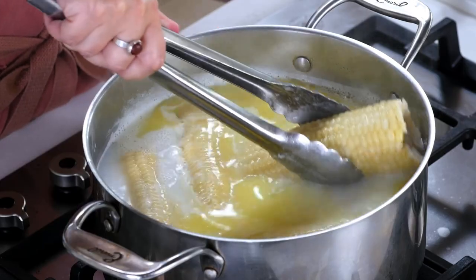Hey! It turns out we've been making corn on the cob wrong because we haven't been boiling it in butter. Here's butter bath corn.